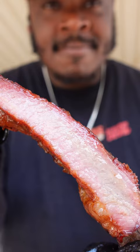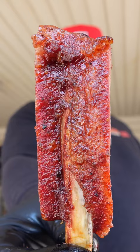Goddamn right — it cuts like butter. The moisture level, juicy like Lucy, and the bite? Yes, sir. Like a ref with a whistle.